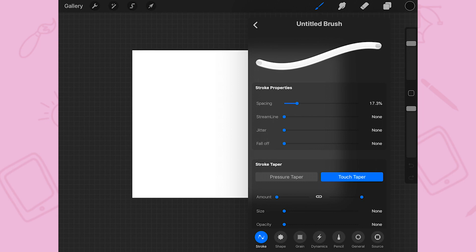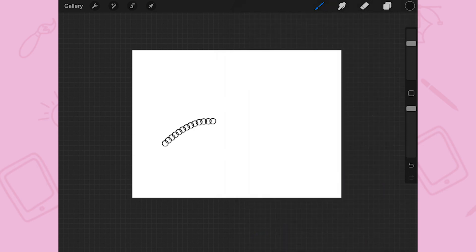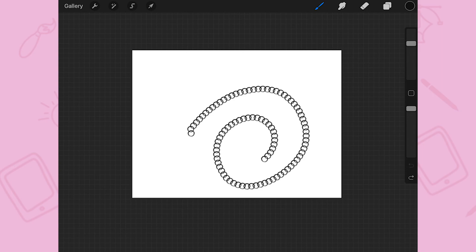Finally, you just have to adjust the spacing property under the stroke properties. That will allow you to put your chain links as close or as far away as you want. That's it for this video — thank you so much for watching, I hope this process was easy to follow.